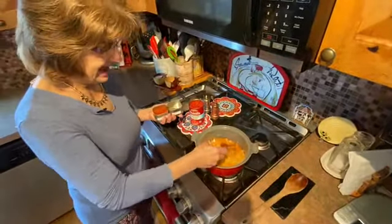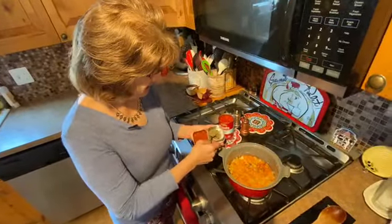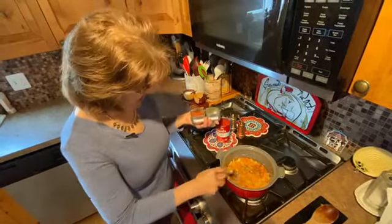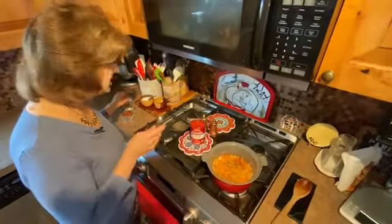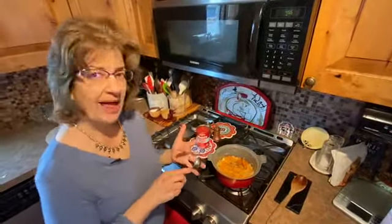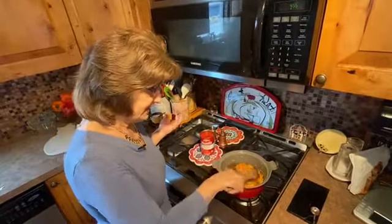We're going to add a teaspoon and a half of chili powder, but I'm actually only going to put a teaspoon in, and a teaspoon of oregano, because I bought this chili powder in Turkey last year and it's hot — it's got some real kick to it. That is the joy of cooking for yourself: you can control the fat, how spicy it is, how salty — you can make it the way you want it.